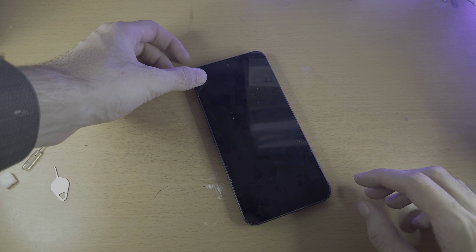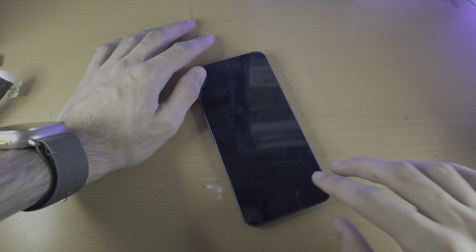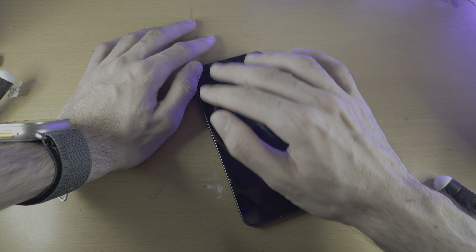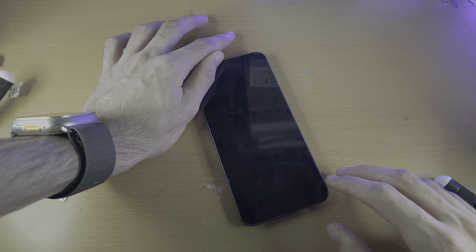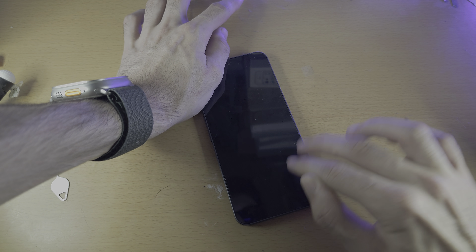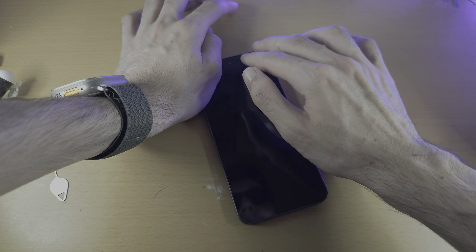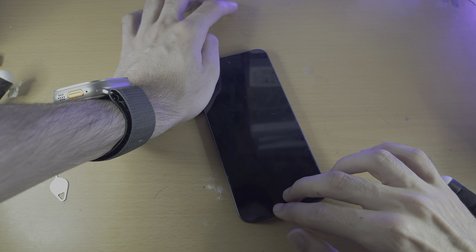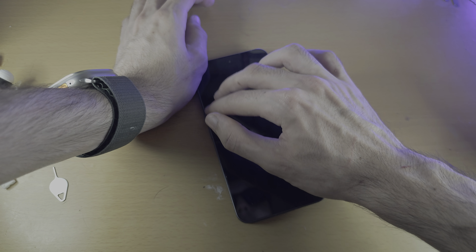With one hand keep the Nothing Phone stable, and with the other hand use two fingers and tap really hard all across the screen. You're not going to break the screen or the back. Keep going with two fingers all the way across your screen, just keep on pushing like this.